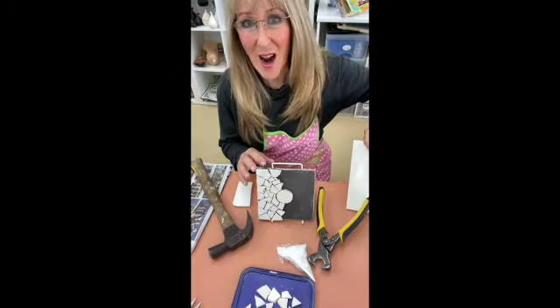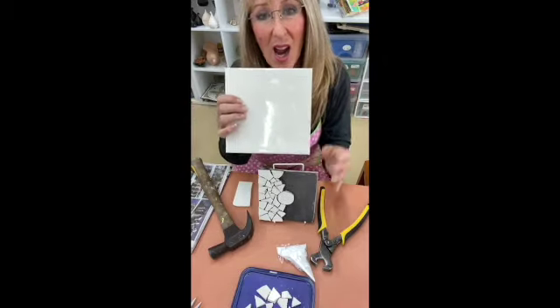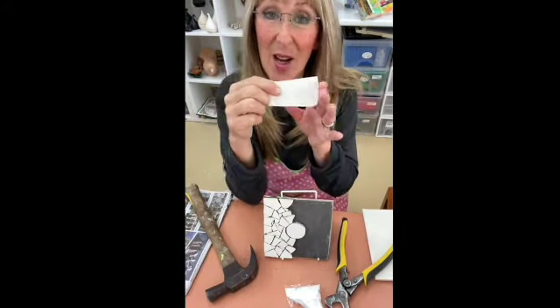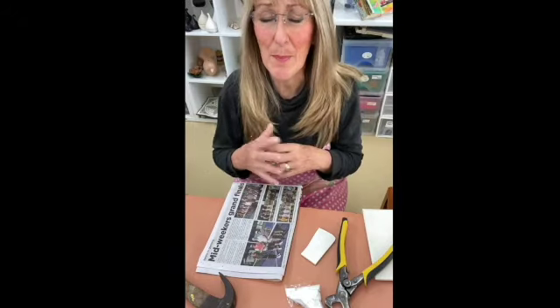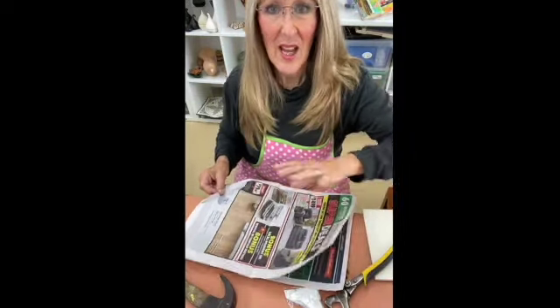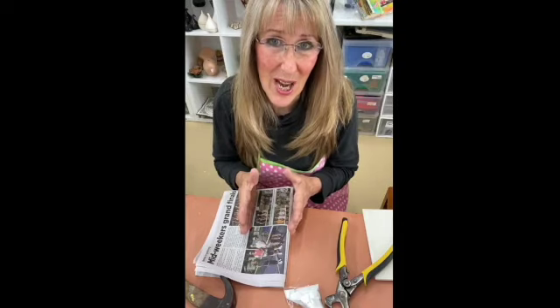We're going to start off with our tile. Using a whole tile is going to be a waste because our tile is actually bigger than our board, so I would cut it in half and use smaller pieces. I'm going to put it in the newspaper. I don't use a whole sheet — I use just two sheets, which makes it a little bit stronger. I then fold it in half, pop my tile in there, and fold it in half again. I'm going to tap it on the ground, not on the table, because tables vibrate.